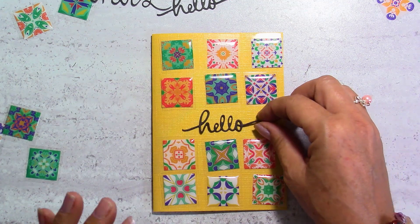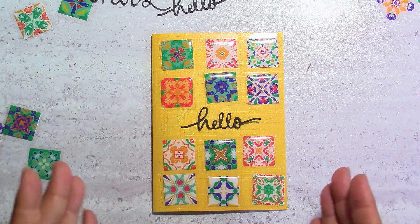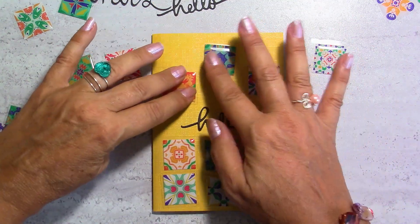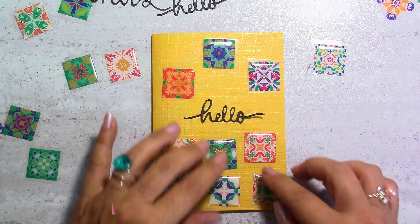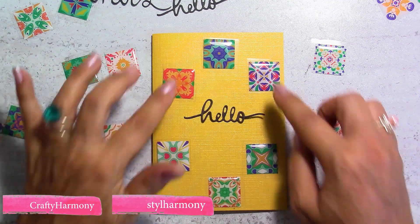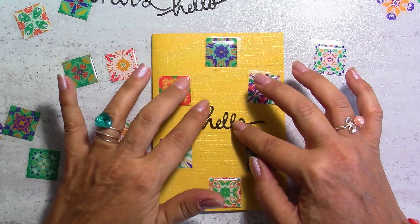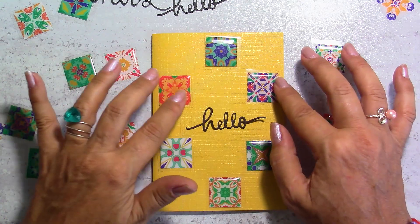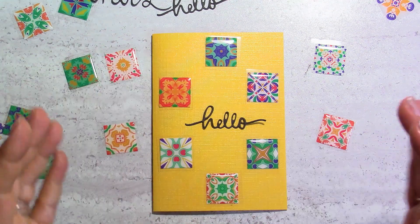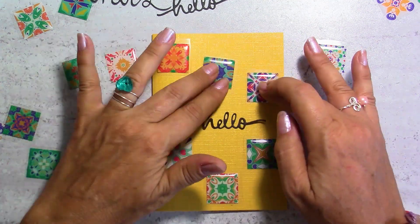That's perfect for beginners, but I'm not a beginner and I still love this card. Now let's change it up — you can still put your 'hello' in the center, or maybe something a little bigger, and only do three and three like this. I like the geometry of this one too. It reminds me of Mediterranean cities with mosaic — that's also very nice.